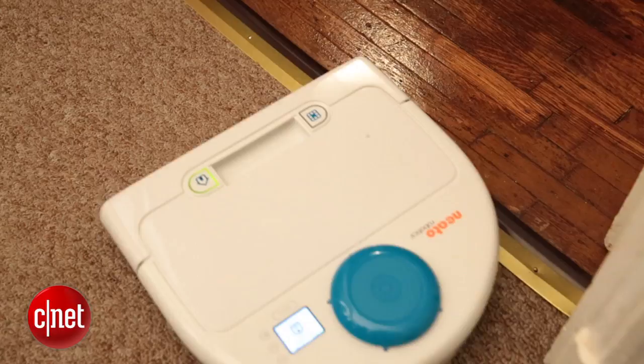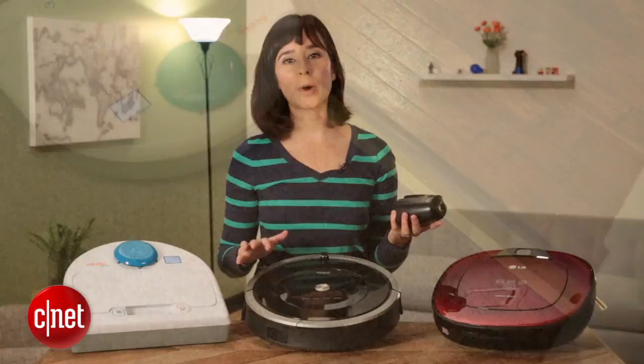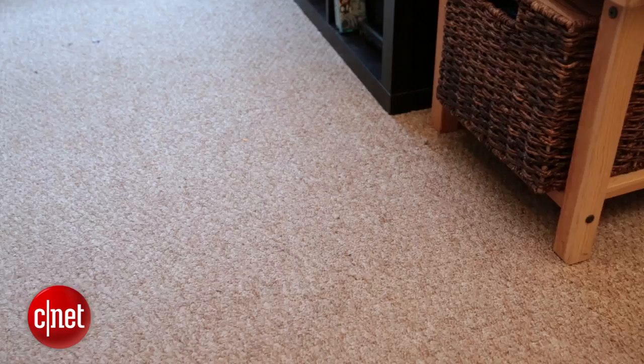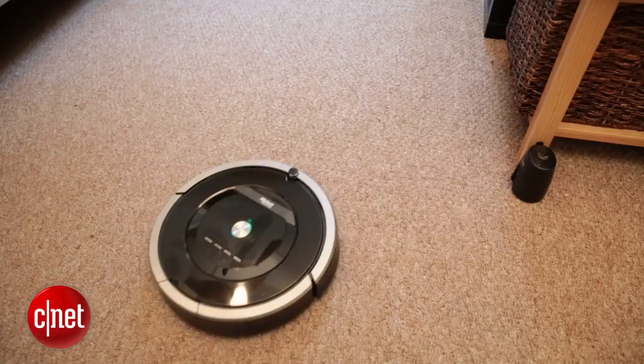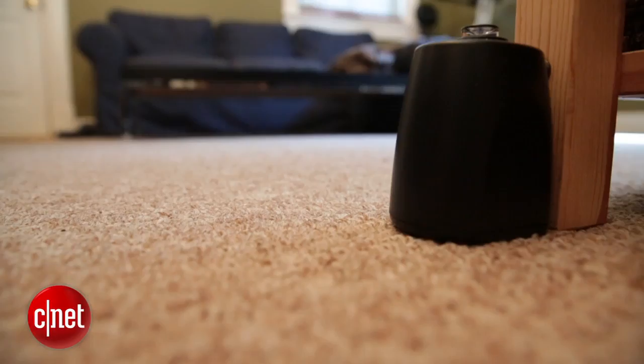iRobot uses virtual walls, which are a bit more advanced than Neato's boundary marker. They require two C batteries, but work pretty much the same way — set the distance and it works as an invisible wall that the robot vacuum won't cross. I like that you can set the distance, but I don't like that it requires two C batteries.